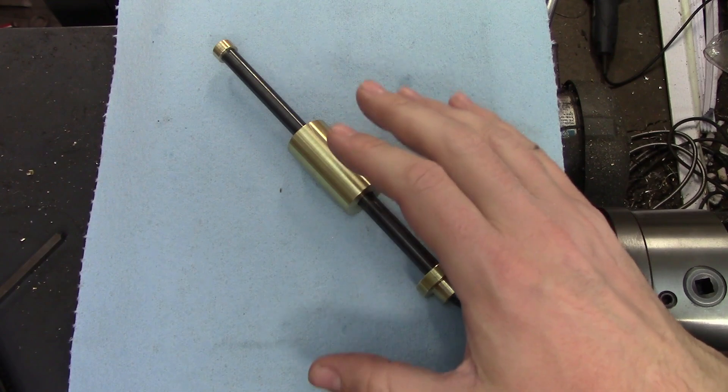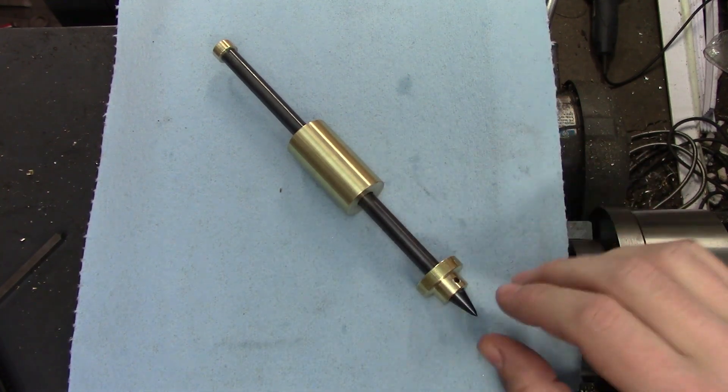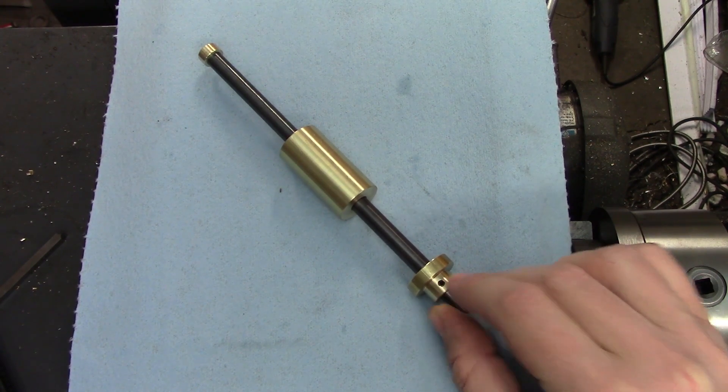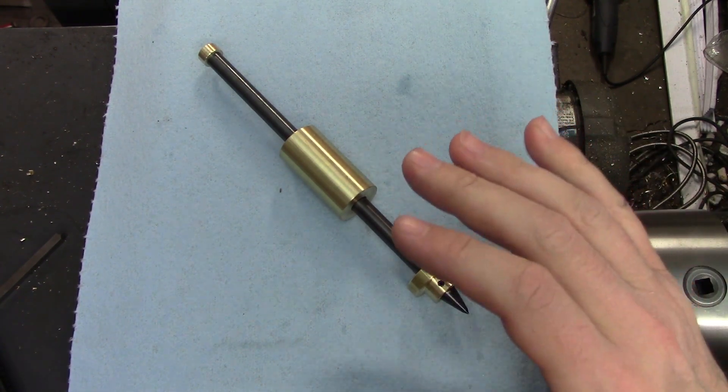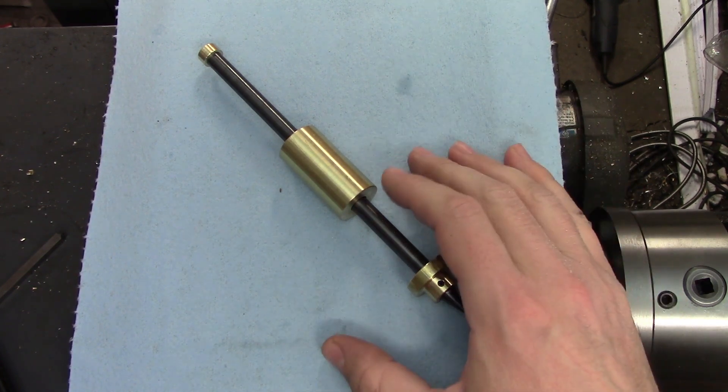This is a fantastic beginner project that is almost entirely done on the lathe, with the exception of this hole for a roll pin. I did that with my mill, but it could easily be done in a drill press or even with a hand drill if you're feeling a little saucy.